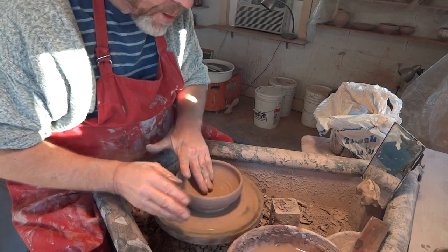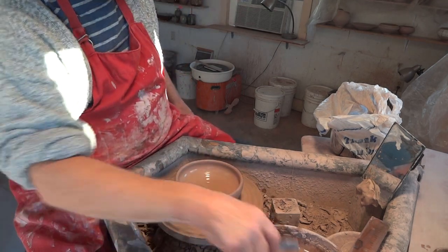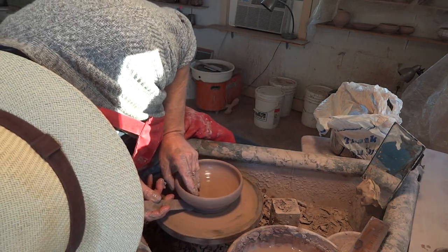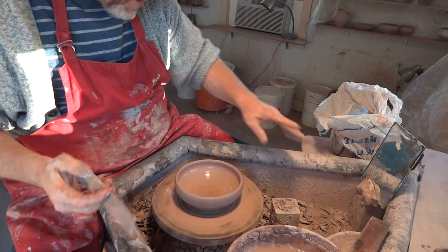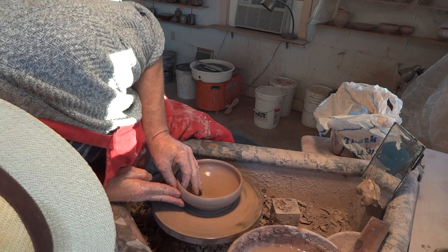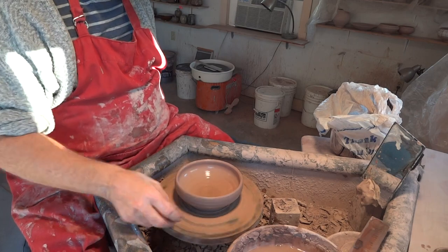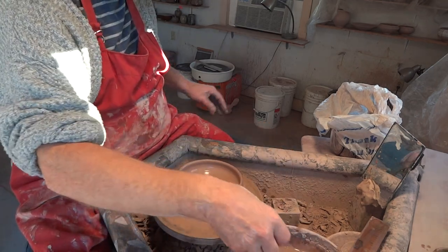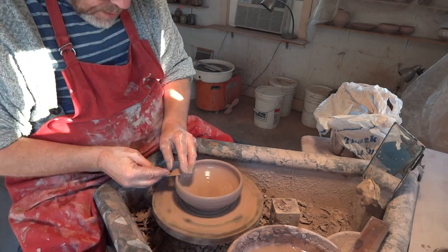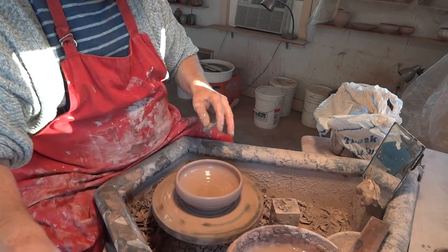Okay, throwing stick — just compressing the base here, just enough. As these are going to be trimmed. Now the chamois — a little chamois here.